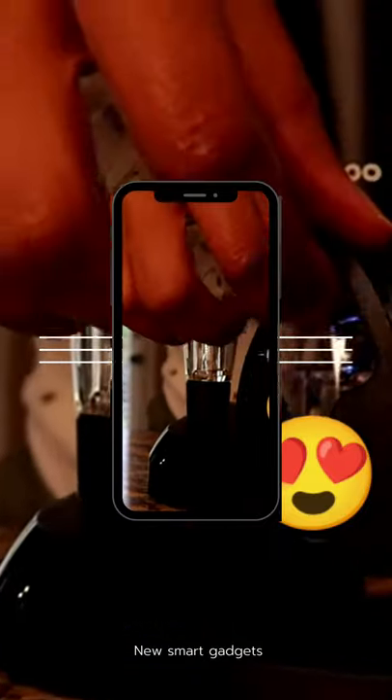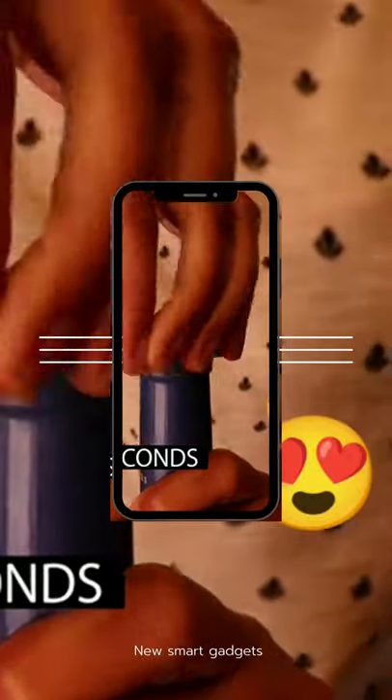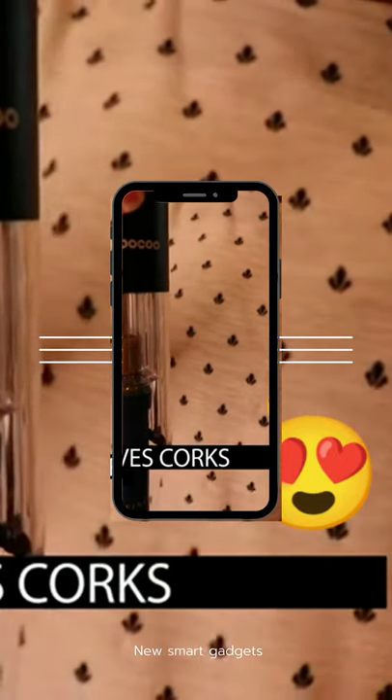The razor-sharp foil cutter removes the foil seal in seconds with a simple squeeze and twist. The powerful wine opener quickly removes corks at the touch of a button.